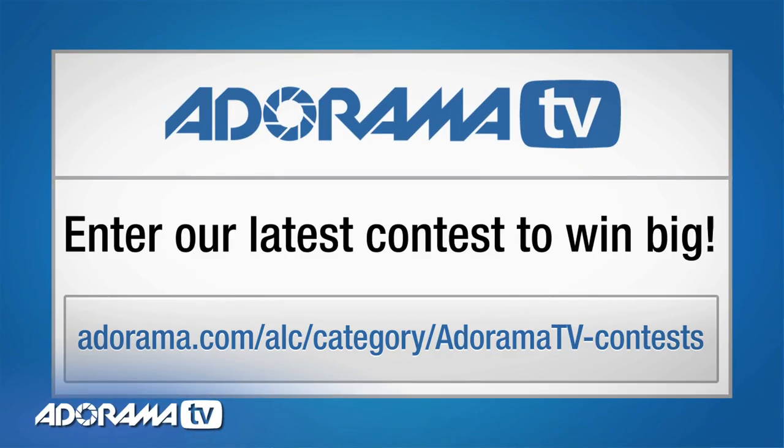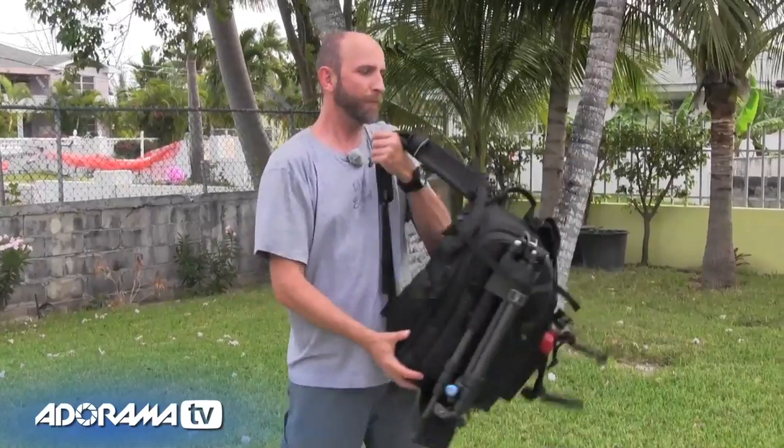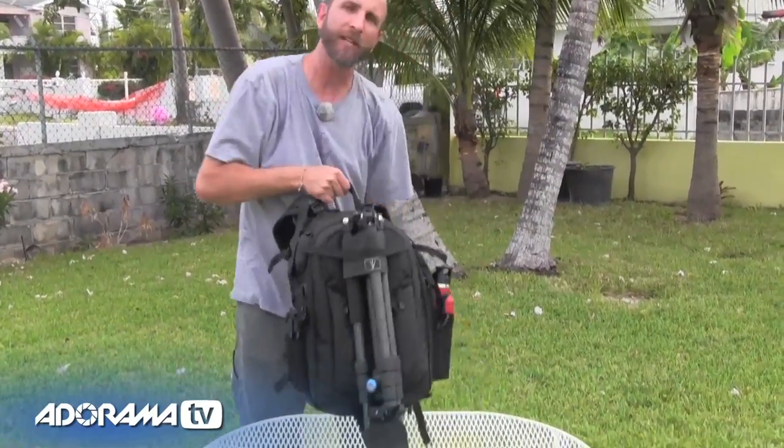Instead of doing this on the beach where it's really windy, we're going to go to the courtyard outside of our little apartment that we rented and I'll show you everything there is to know about this bag. Alright, well let's take a look at this backpack. It's made by Tenba and this is a brand new backpack. It's called the Shootout 24L.